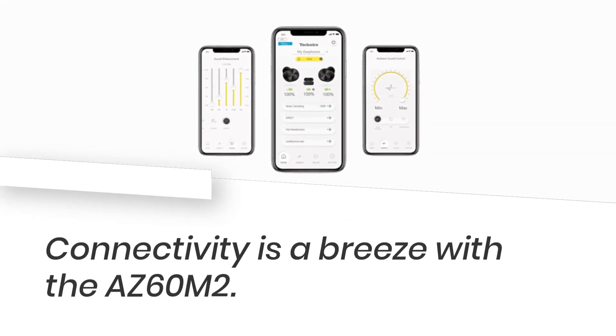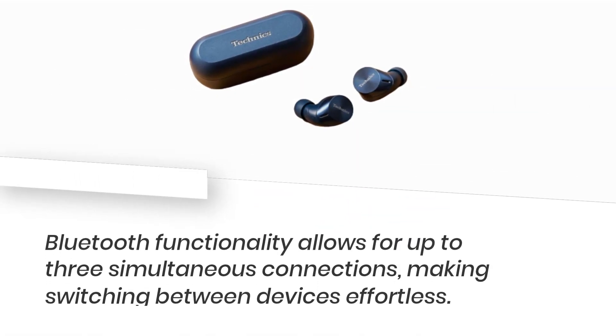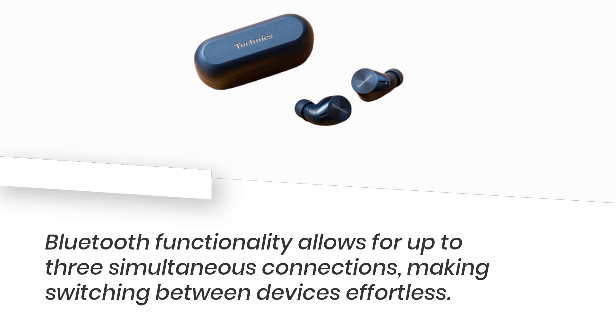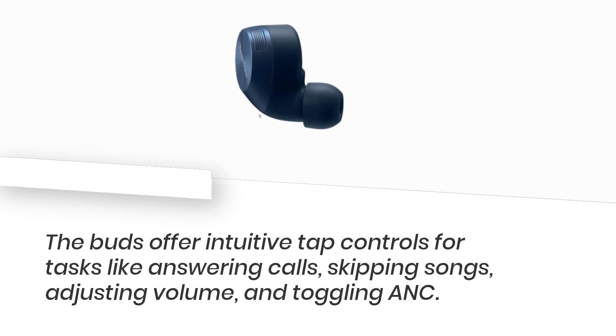Connectivity is a breeze with the AZ-60M2. Bluetooth functionality allows for up to three simultaneous connections, making switching between devices effortless. The buds offer intuitive tap controls for tasks like answering calls, skipping songs, adjusting volume, and toggling ANC.